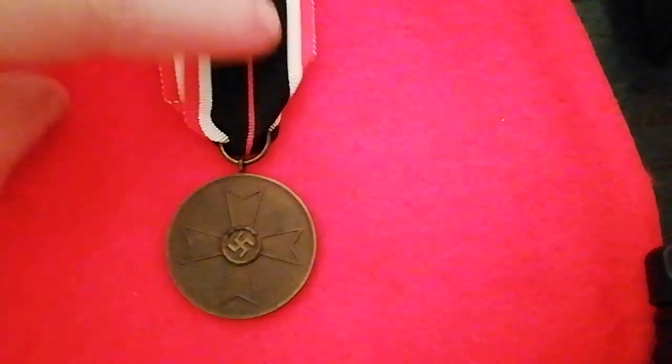We'll turn it over so you can have a look at the reverse. This medal is rather dark so it doesn't show up too well in this light, but you can see 'Für Kriegsverdienst, 1939' — For War Merit, 1939.